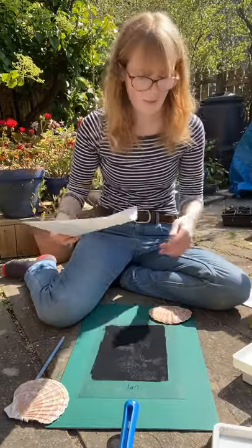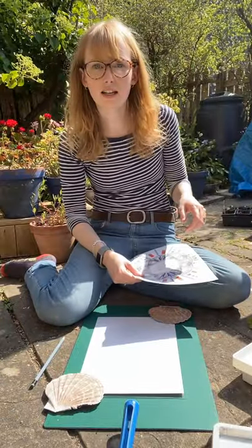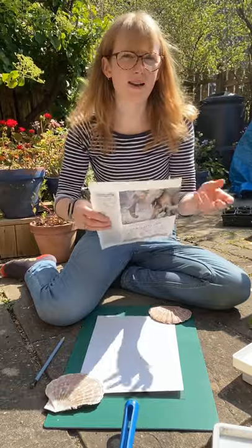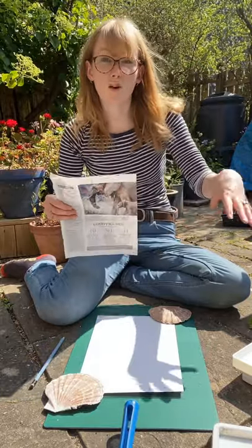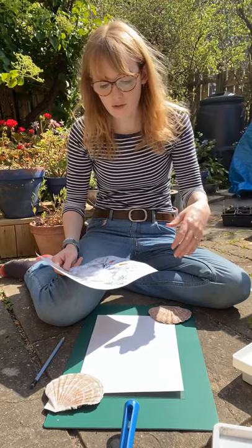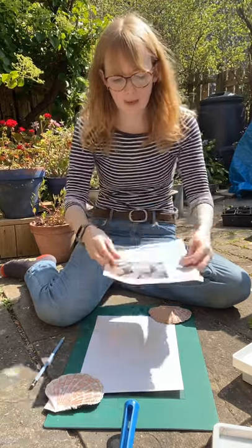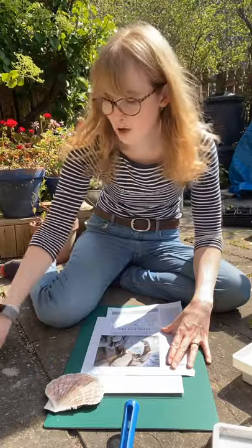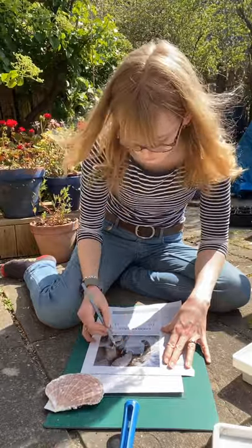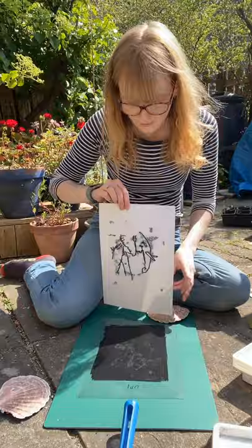With a fresh sheet of paper I'm going to place that down on my plate. Another nice way to use this technique, especially if you're not very confident in drawing or you're just not feeling it today, is to get a magazine page, a picture, or a drawing that you've pre-done on paper and just trace over the top of it. Remember that everything's going to be backwards — the other way around — so if you do any text or writing it's going to be reversed. But you can just place your picture on top and trace over it.